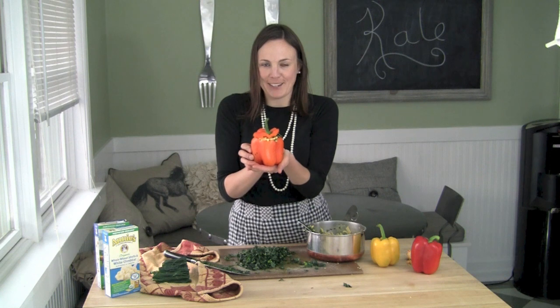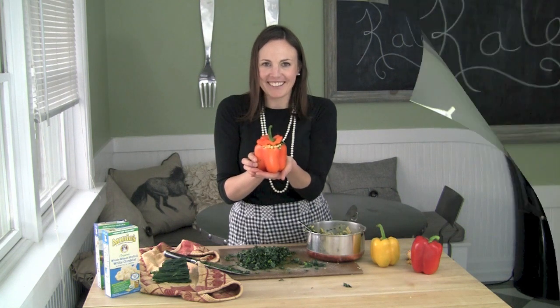And voila — your mac and cheese stuffed pepper with kale. Thank you for watching PerfectPTV. I hope you love this mac and cheese stuffed pepper recipe. Let me know if you try it, and we'll see you on the next episode of PerfectPTV.